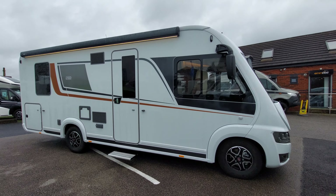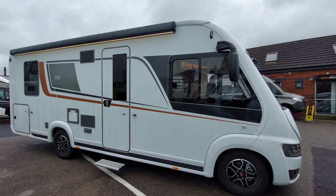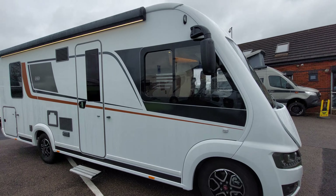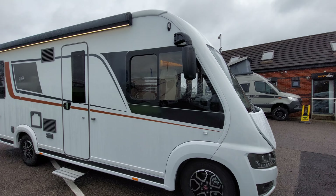Today we're going to do the handover video on this Personalise i744. We're going to start on the outside and then move on to the inside. Firstly, the van hasn't yet had a valet but it will be spick and span for when you come to collect.